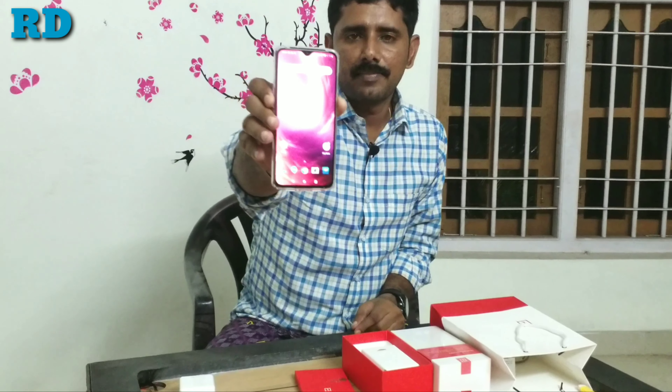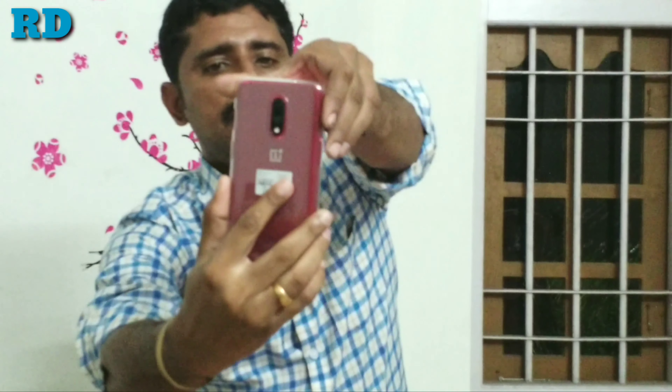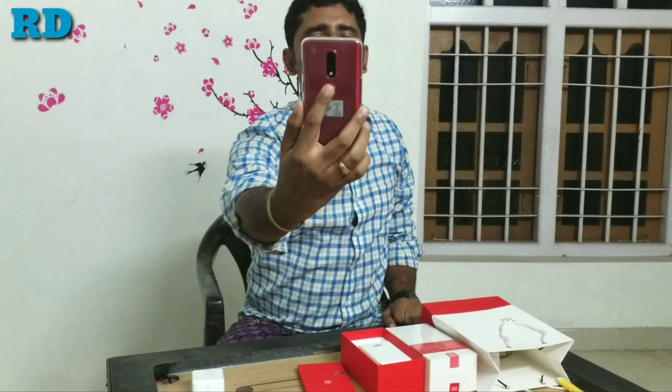The phone has a crisp and clear AMOLED display. As you can see, there is a 48MP Sony camera and a 5MP sensor. The fingerprint scanning sensor is built into the on-screen display.